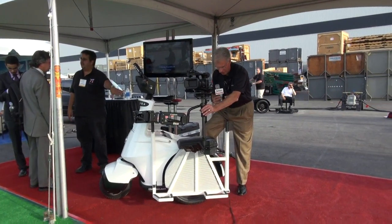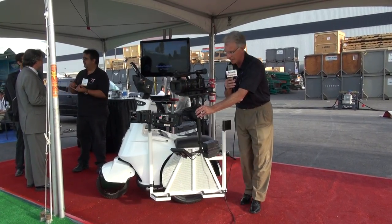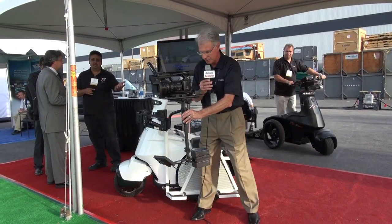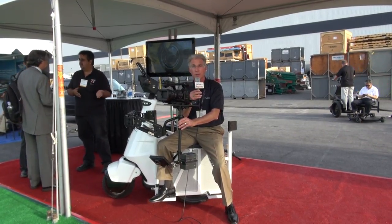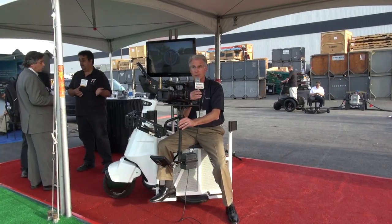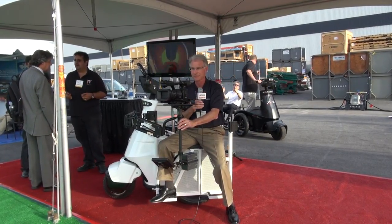We also have two mounting brackets — one here on my left, as well as the one currently in use — giving great versatility. We think it's a great solution and a new innovative way to use the T3 electric mobility vehicle. The speed of the vehicle is about 12 miles an hour, and the range is approximately 40 miles under normal driving conditions. So it's clean, cost-effective, and an innovative way to film in today's environment.